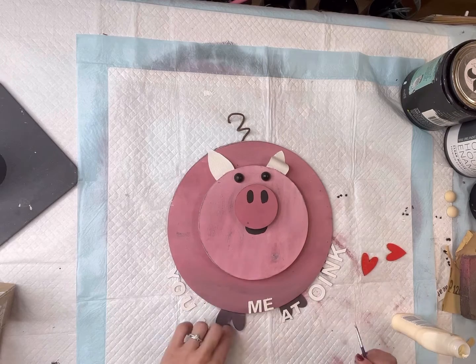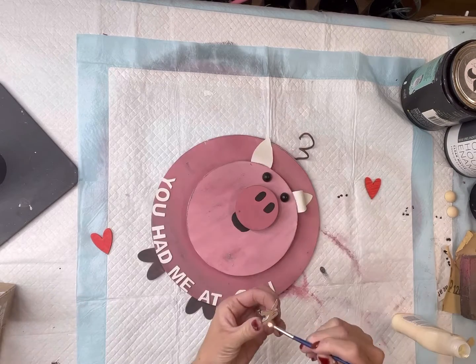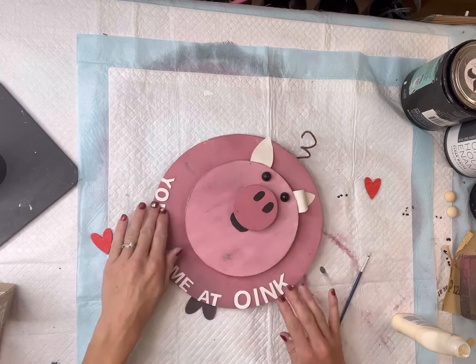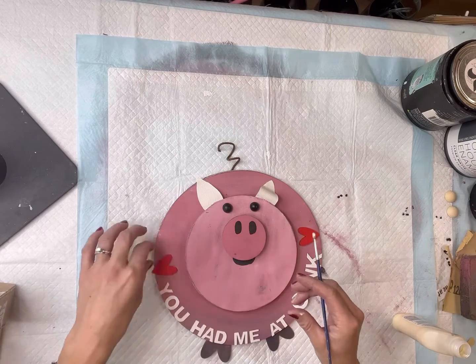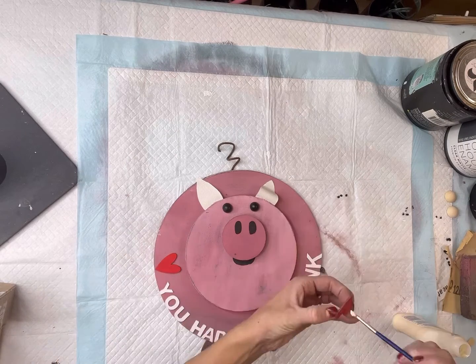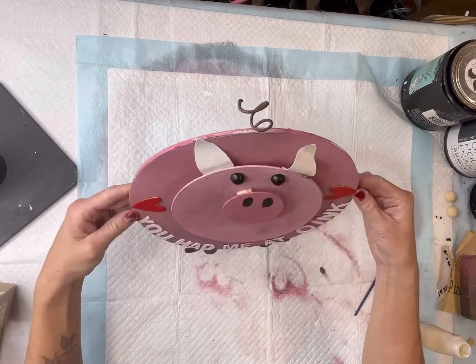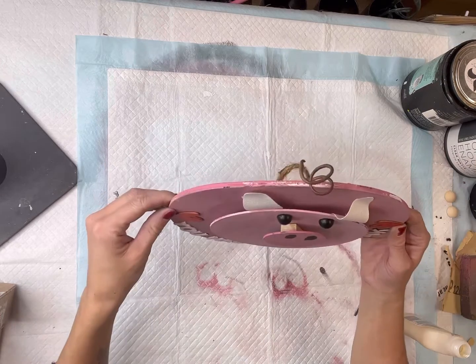You can also use hot glue or E6000. Then I'm going to add two hearts on either side of the saying. And there you go — you can add a hanger to the back side.